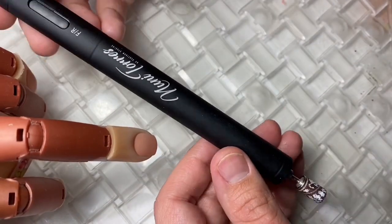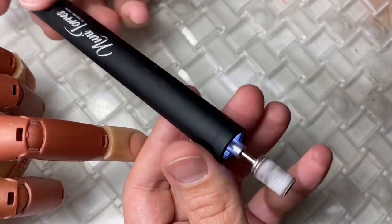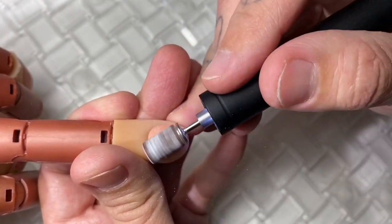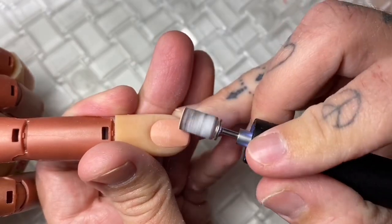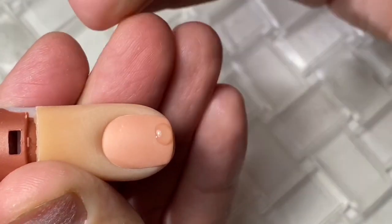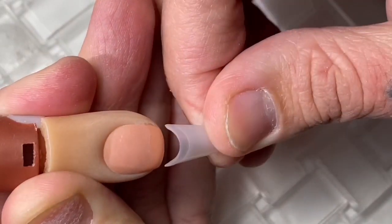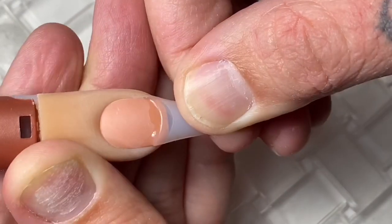Hey guys, so normally I skip the prep process for these videos, but a lot of you guys have been asking about our nail drill — the new portable handheld one. So I just wanted to take a quick moment to kind of show you guys the actual thing in action. Let's go ahead and move forward.